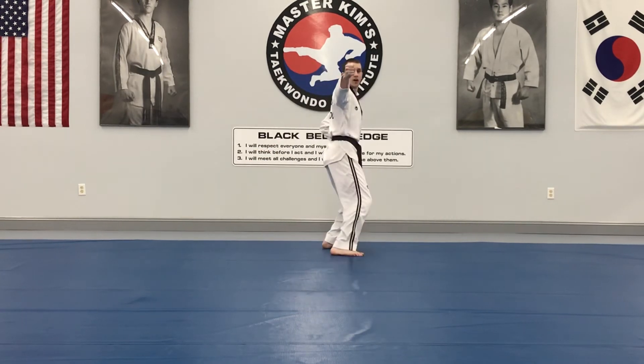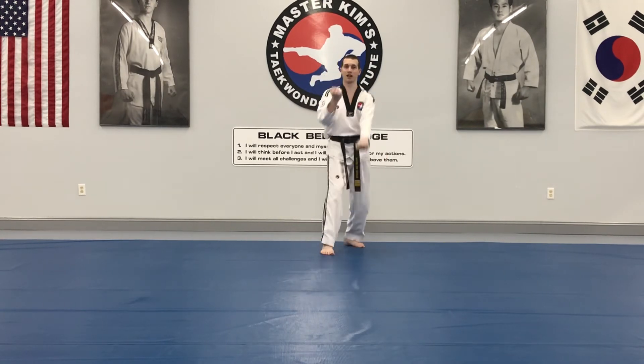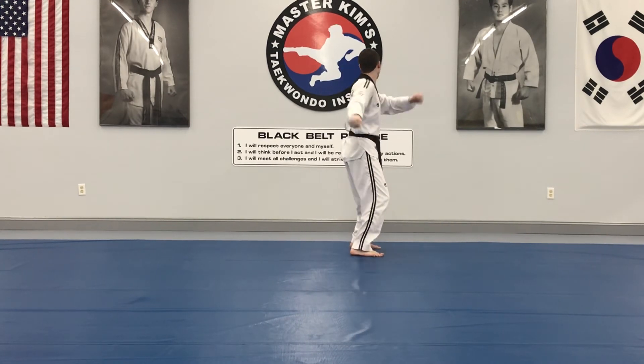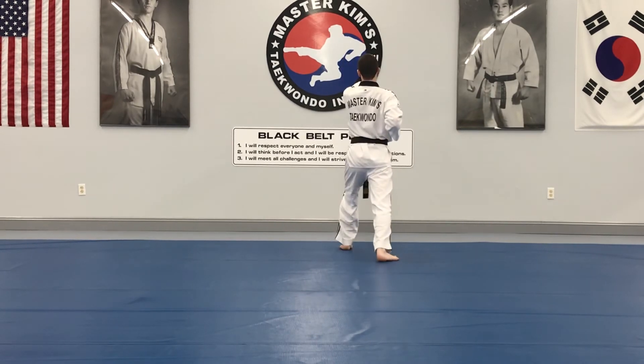Now to the front: stomp, back fist in horse stance, reinforced body block, front stance, hop back, down block, chamber, face punch. Right moves, left steps — same idea: back fist, reinforced, hop back, down block, chamber, face punch.